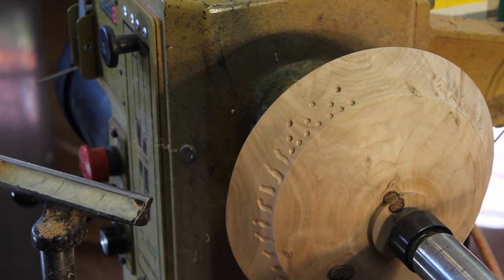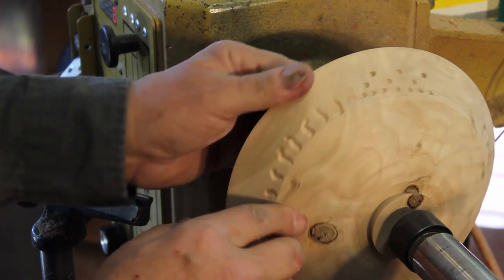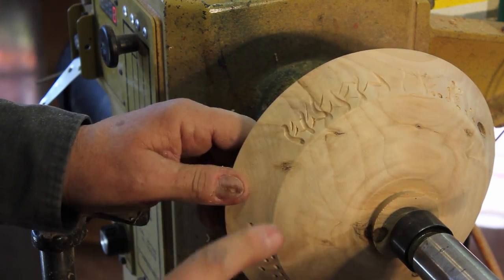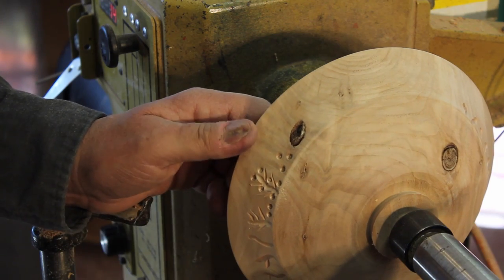This is a soft piece of willow, I believe, that will probably never get finished as a bowl. I'm going to do a little bit of torching on this and just highlight some of the carving I just did.